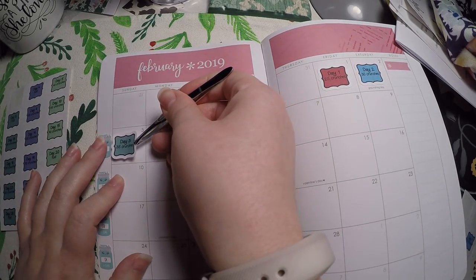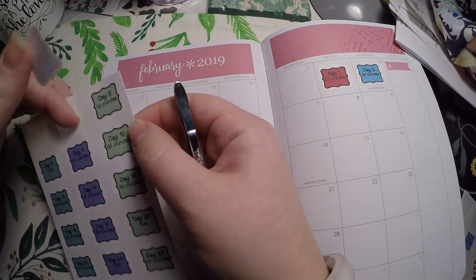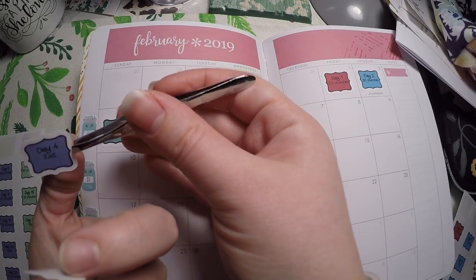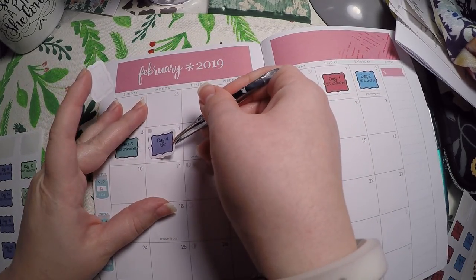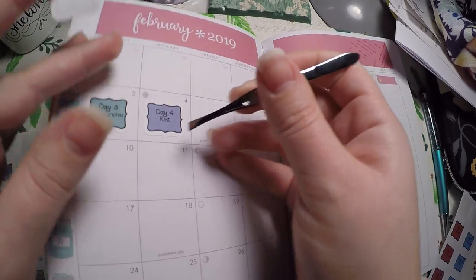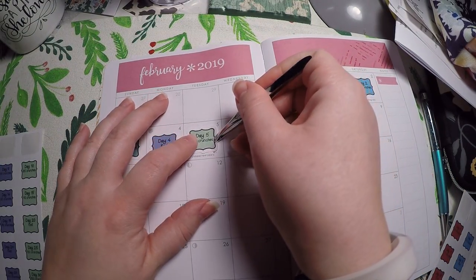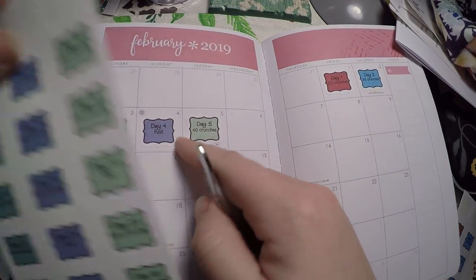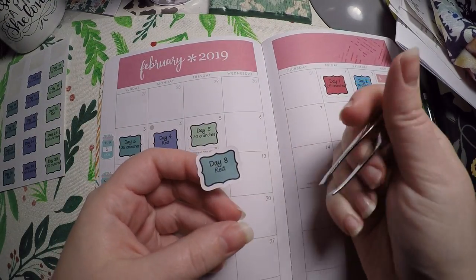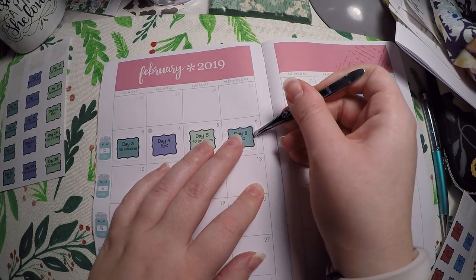I've never been one for crunches, though I did order some other ones — I've got squats and planks, and I do like both of those a little bit more than crunches, so I will try those in an upcoming month. I just haven't decided what month yet. Each month I'm doing something a little different — some fitness, some budget — and I kind of just want to see which ones I enjoy and which ones I don't.